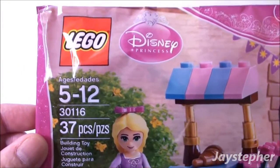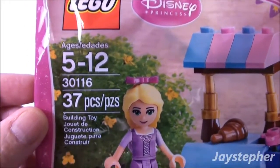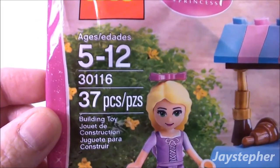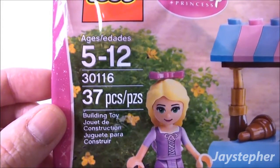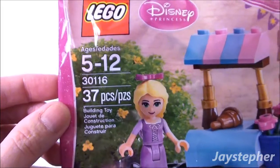Jaystepher here with Lego Disney Princess — Rapunzel at the Marketplace! Set number 30116, contains 37 pieces. Recommended building ages are 5 through 12.